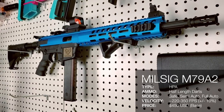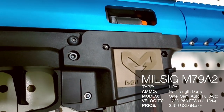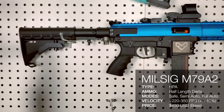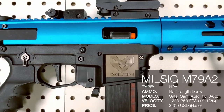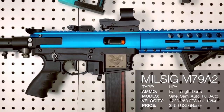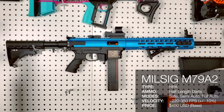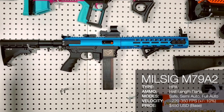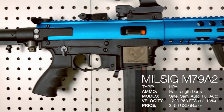The Mil-Sig M79A2 is the first foam dart blaster from Mil-Sig, a company better known for paintball than for Nerf. They specialize in Mil-Sig style paintball markers and gear. Utilizing their experience in paintball, they used a paintball engine known as the heat core and adapted it to fire half-length foam darts, resulting in the M79A2 — the world's first pre-built HPA foam dart blaster.